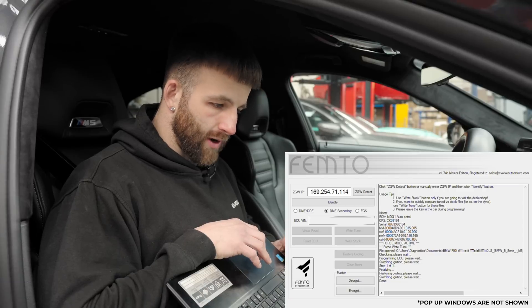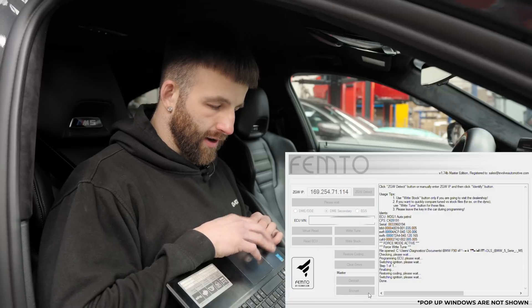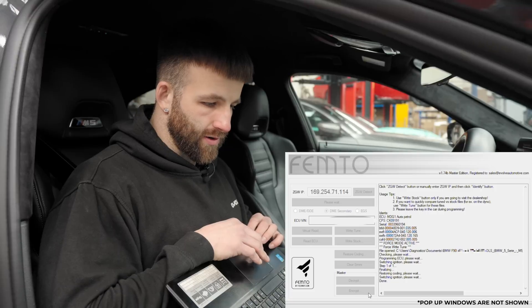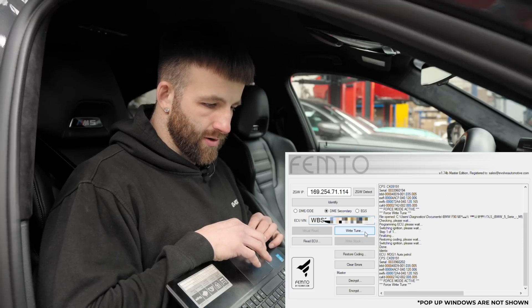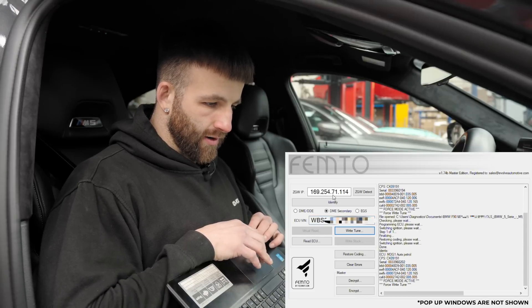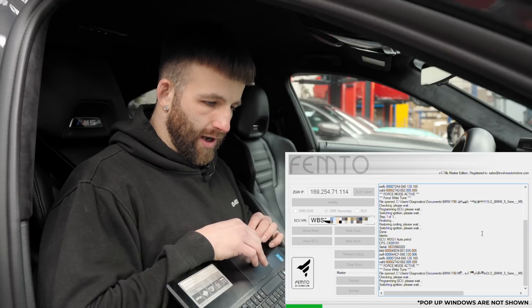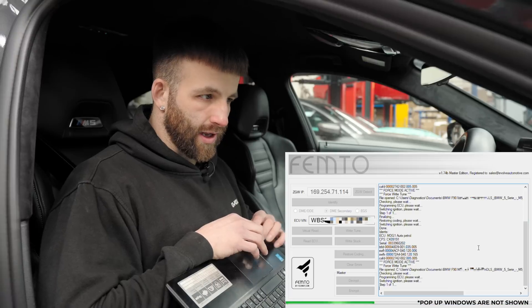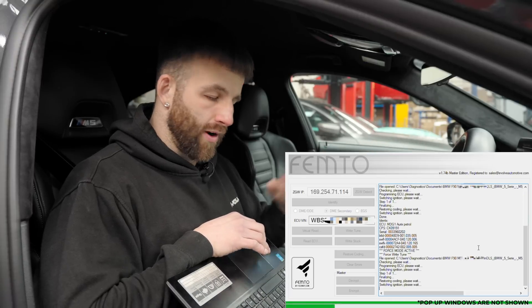Again, same process - very important: hold Control and Shift, then click Identify. You'll get the warning again - click Yes - and it will identify ECU2. Then same process: click Right Tune, select the file, open it, and it's now loading into ECU2. Again, you will get loads of noises and faults on the dash that you don't have to worry about.